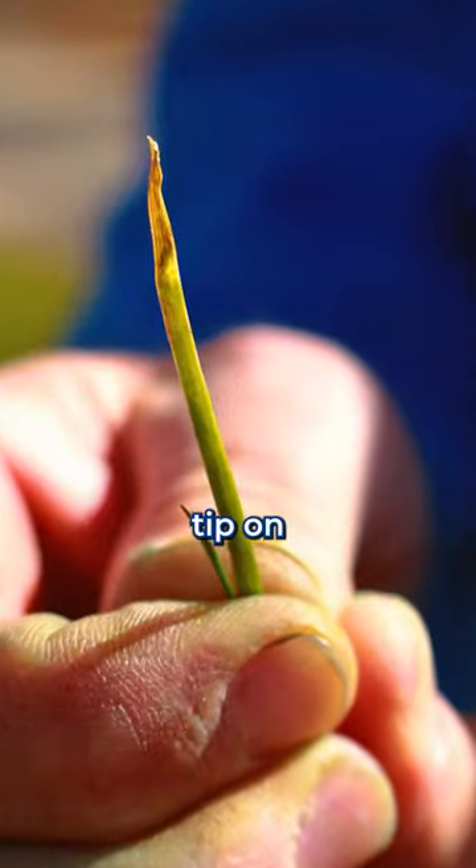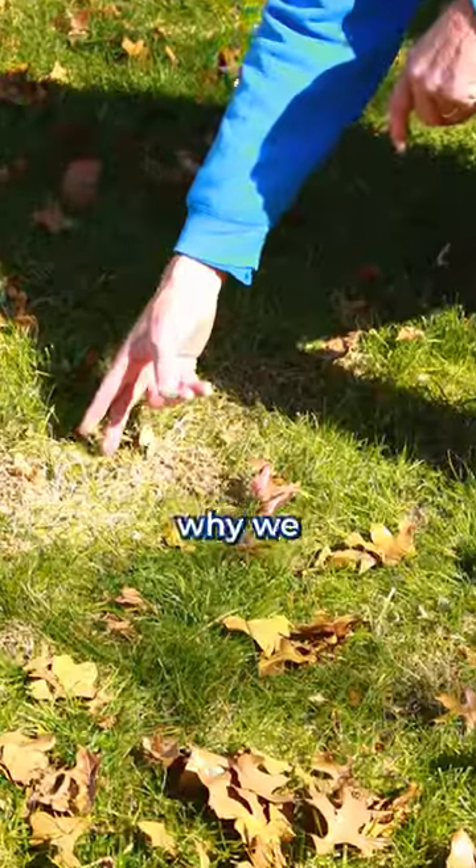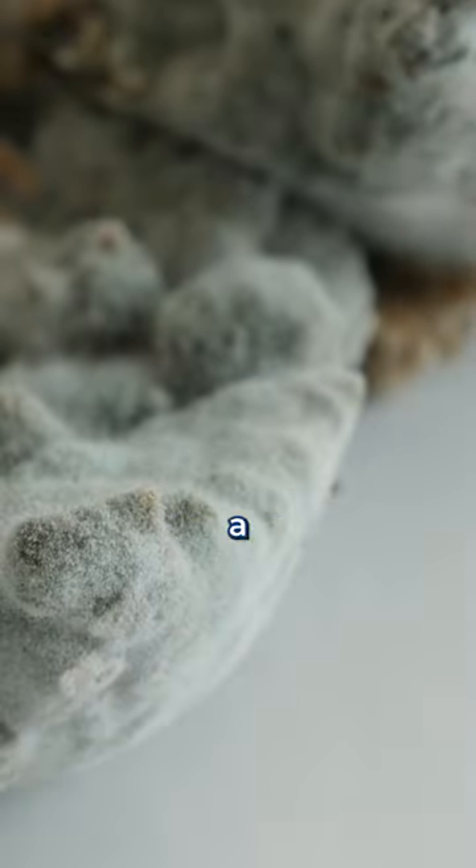The telltale sign of this disease is the brown tip on the grass blade. Its actual name is Rhizoctonia solanae, and that's why we call it brown patch. Brown patch is actually a fungus that occurs in the summer months when we're warm and humid.